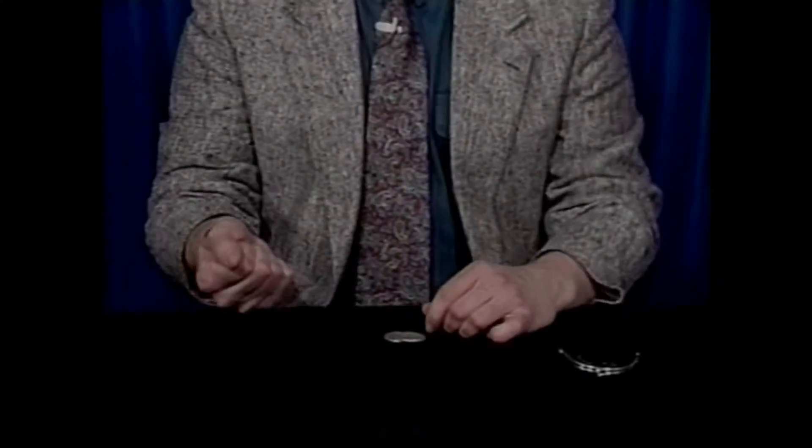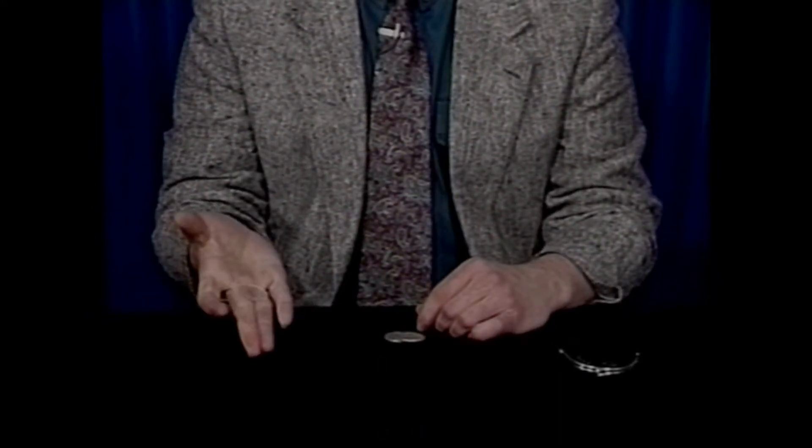We're going to use some coins, okay? To be exact, three and a half dollars. All you have to do is watch closely because I'm going to take and place the coins in the hand one at a time. I want you to squeeze like this.